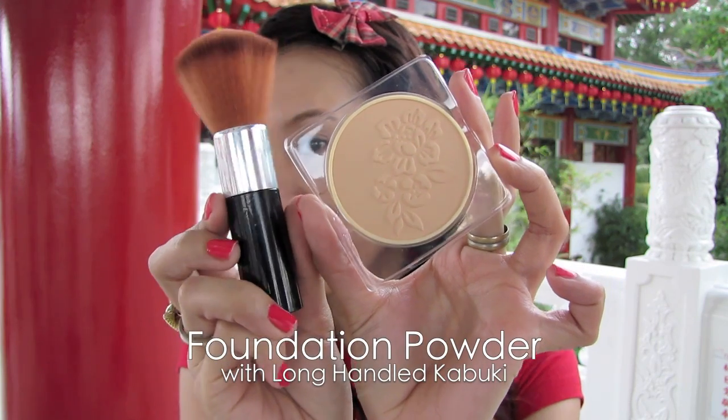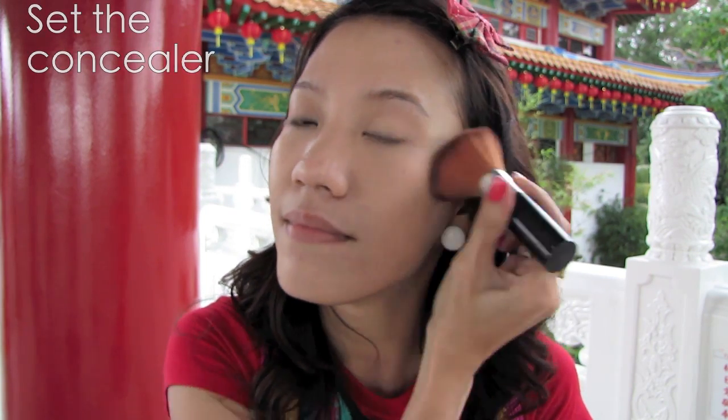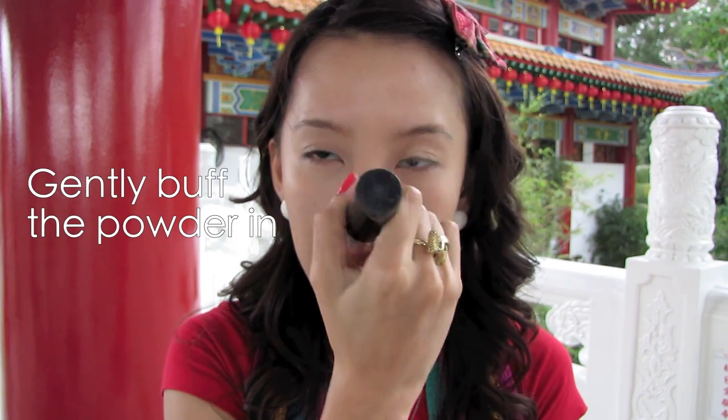You want to keep everything light, so set your concealer by using foundation powder. Apply all over your face. Using foundation powder will give you a little coverage, yet keeping it light and subtle.